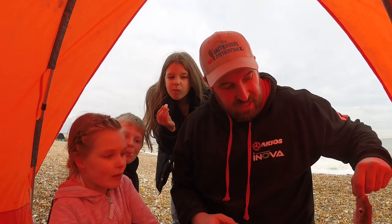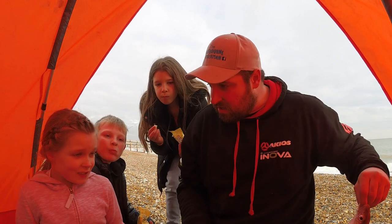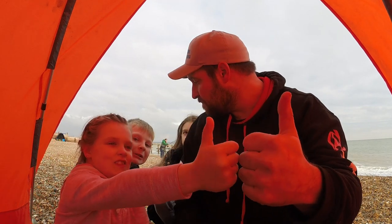Right, so we're into our first fish — ding ding ding! It's a whiting! So who's having the whiting then? Thumbs up. Rock and roll, let's rock and roll!